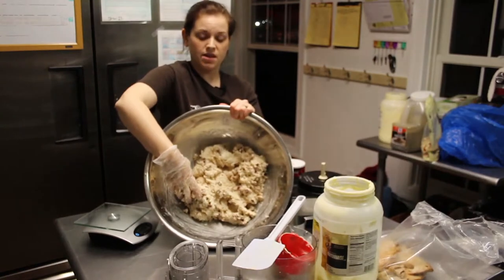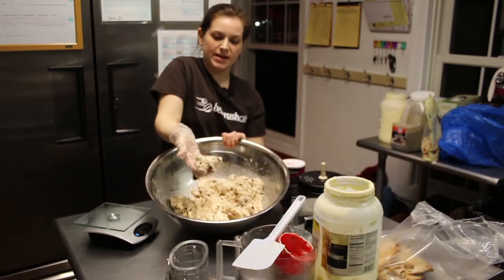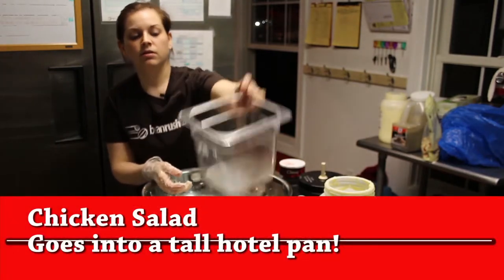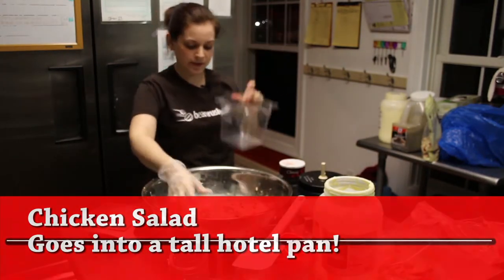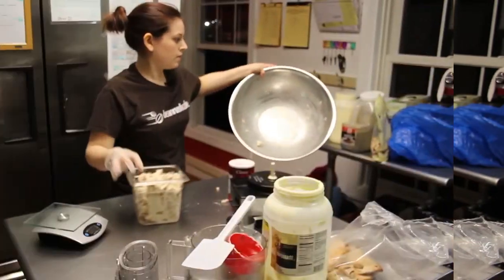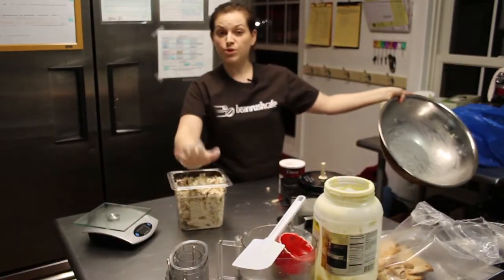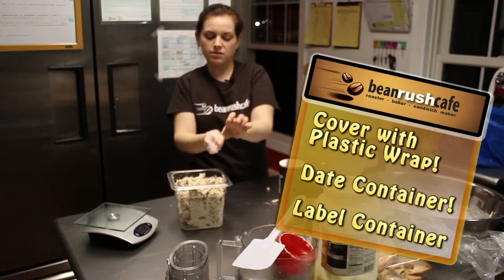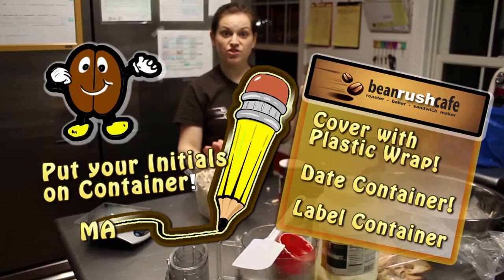It should look compact because of the mayonnaise. Then it goes into a tall hotel pan. What you would do next is plastic wrap it, date it, label it, and put your initials on it.